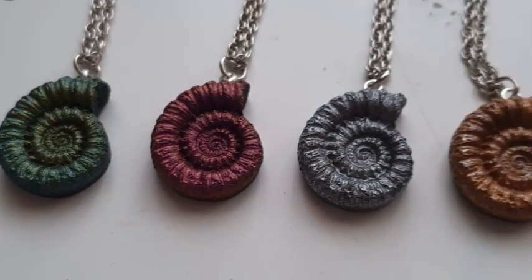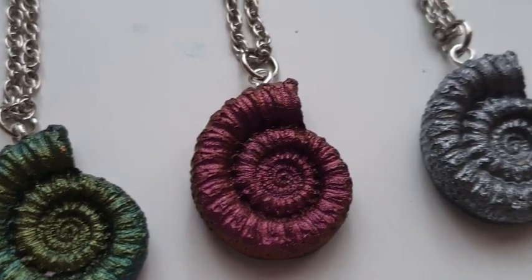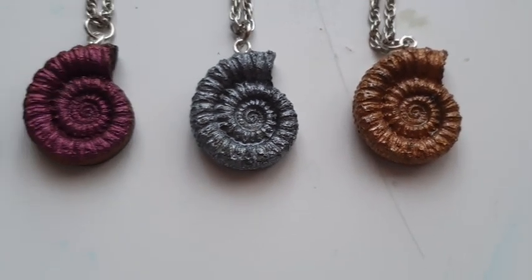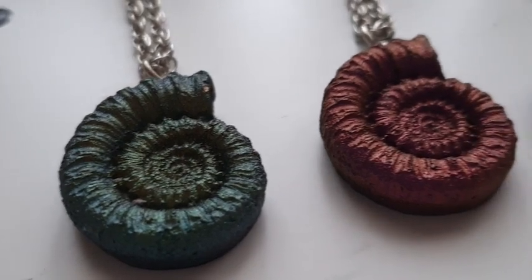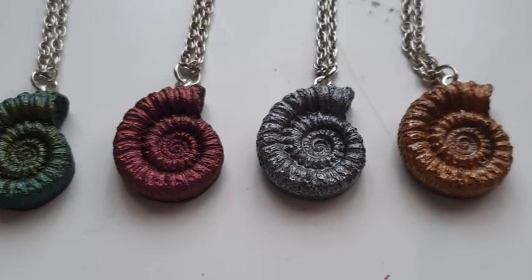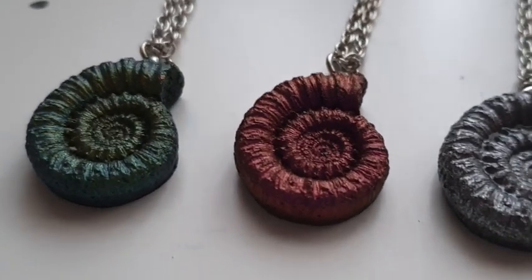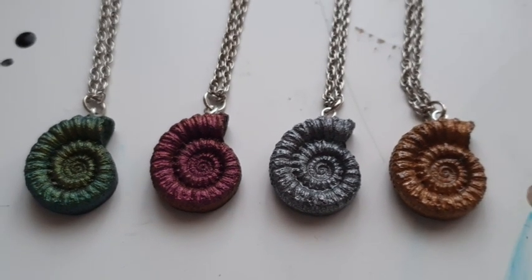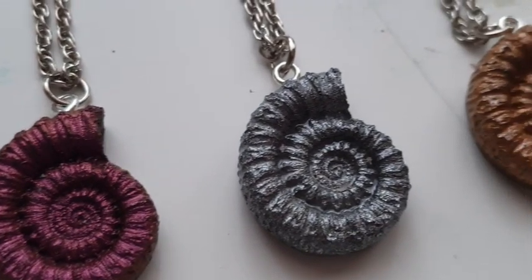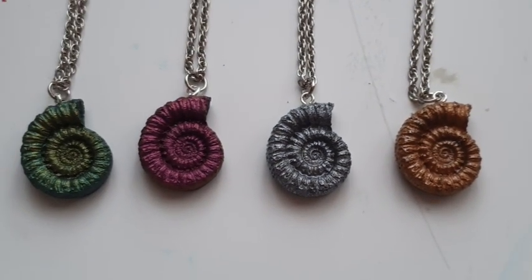Let me know what you think - at this point, which one is your favourite colour? The two on the left - I feel like they've changed already. I feel like the second one along is even more deep purple now than it was when I demoulded. Let me know your thoughts. Thank you so, so much. If you have stayed this long, I hope you've enjoyed the video and found it helpful. I hope you love them as much as me. I will see you in my next ocean inspired video. Until then, bye.